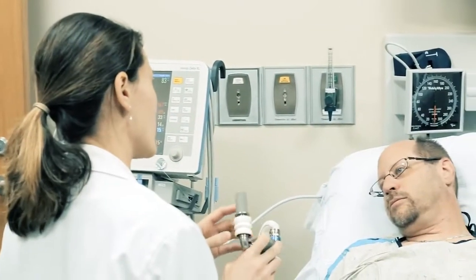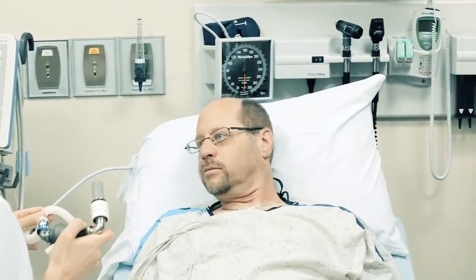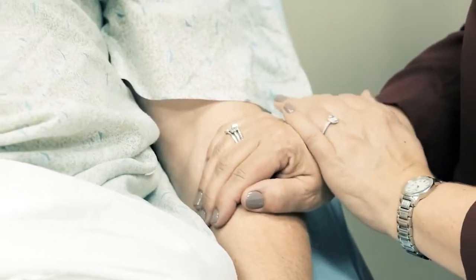A VAD will not cure heart failure, but it can help relieve your physical symptoms like shortness of breath and fatigue. The decision to get a VAD is not an easy one. While the VAD may be able to extend your life, it requires a complex open heart surgery, commitment to complex aftercare, and your adjustment to a new normal.